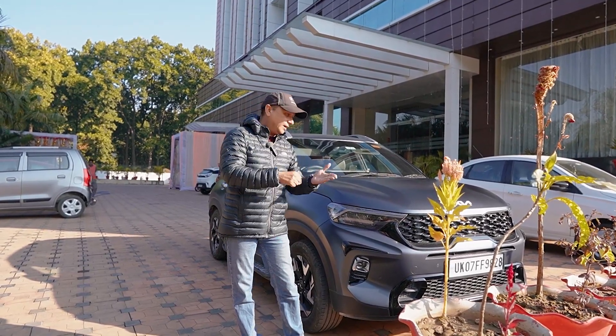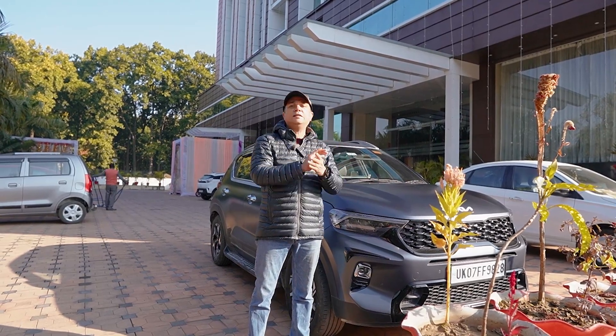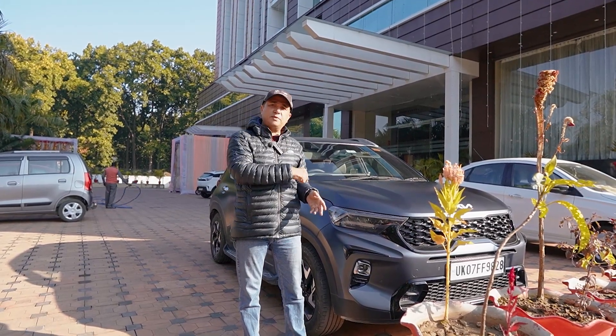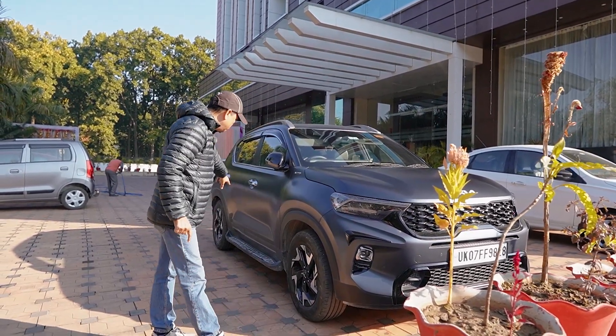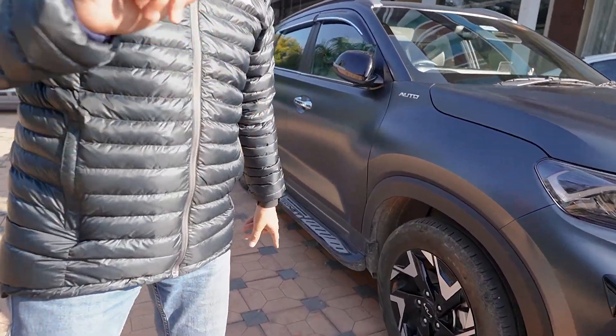I've already told you the overall idea of the car — let's look at it. After that, I will show you the cheap accessories. I will show you the side of the car. This is also bad quality. I will show you what happened — this plate from here, you will see the car.